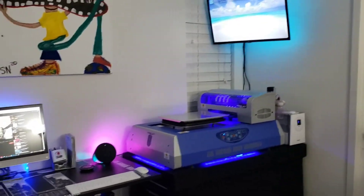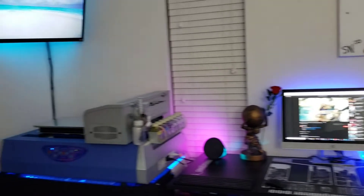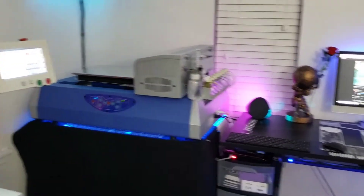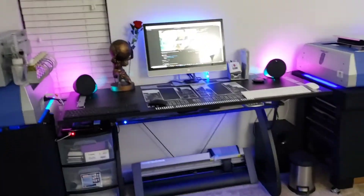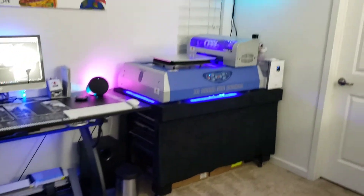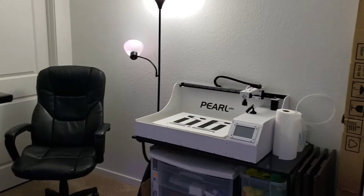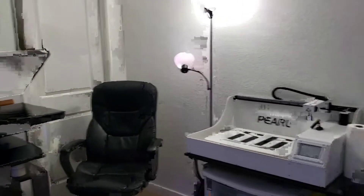This is the new office — this is what it looks like. I'll be putting out a bunch of videos. I have a full review video coming out on the printers. Obviously I believe in them if there's two of them. This is just a quick video to show you guys what I got going on, to motivate somebody. Hopefully you guys will see my grind, my motivation, and you guys can feed off of it.